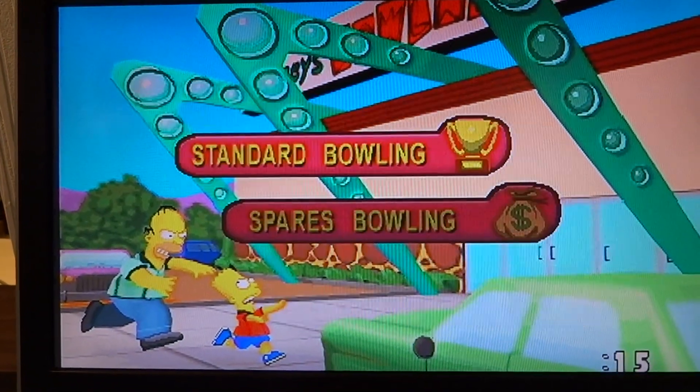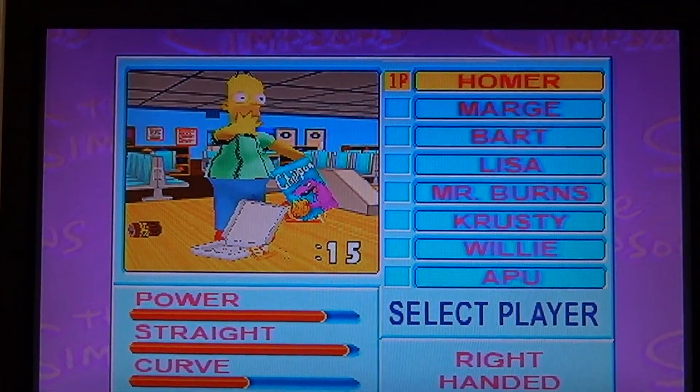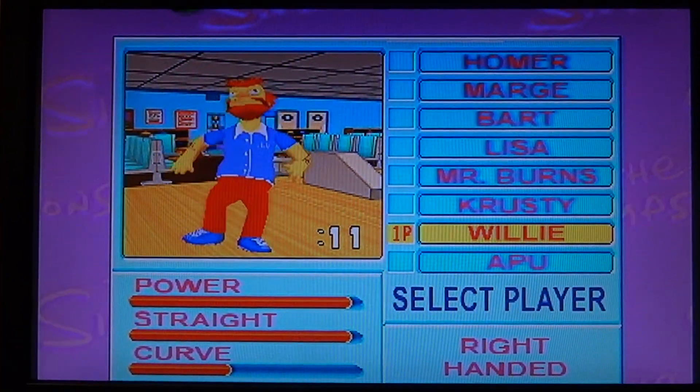Let's go ahead and start it just to show you everything working. Make sure you do have a good amount of power going to the system or else it may give you other errors — that's why I put a digital readout on this one. As you can see here, all of the characters can be chosen.